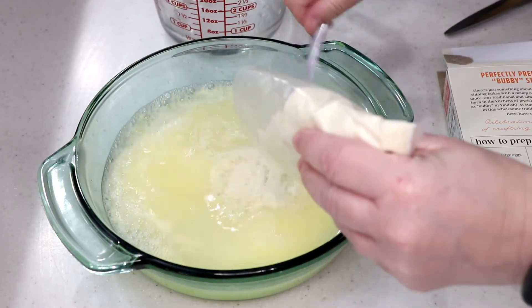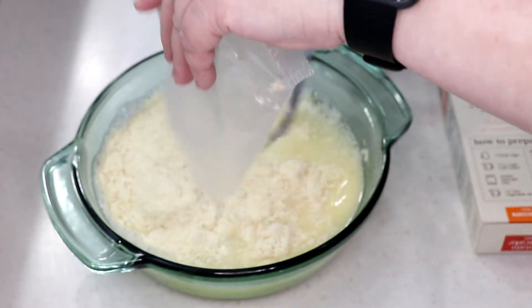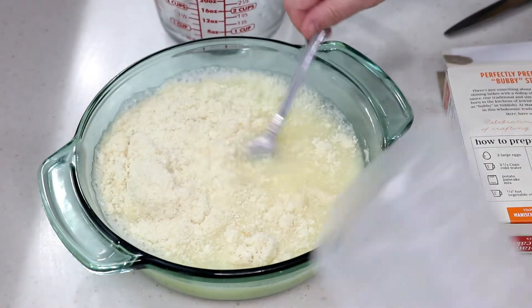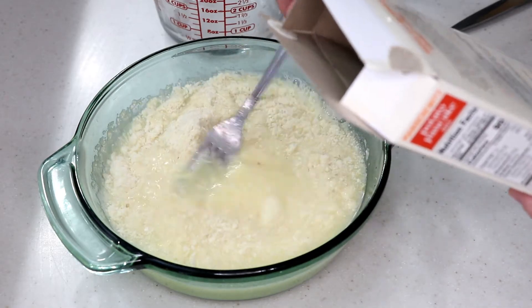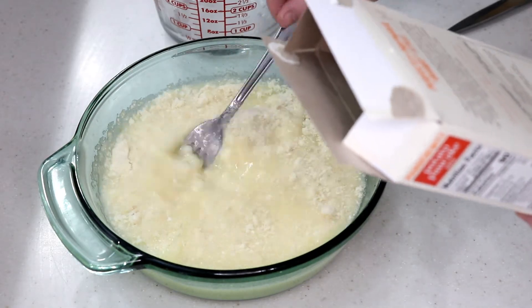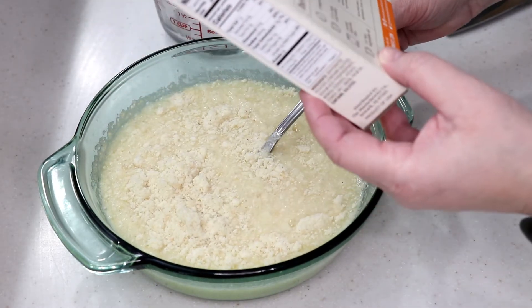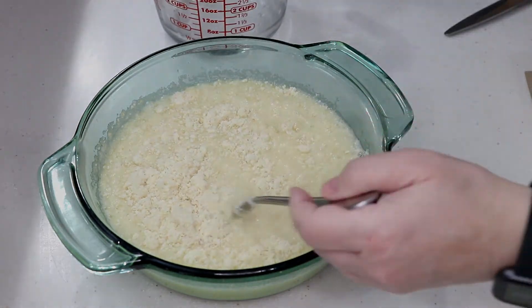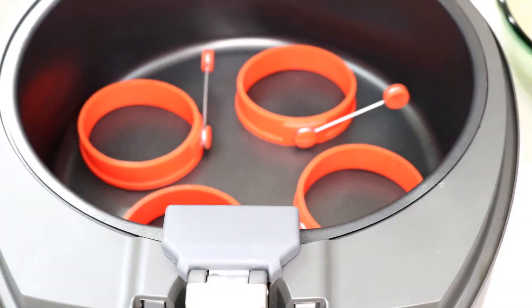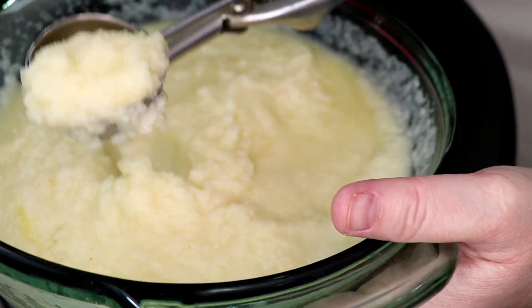I think it was like two bucks something — it wasn't that expensive. It's got little bits of cheese or something in there. It says to serve it with plain or applesauce, syrup, jam, or sour cream — so I'm going to do sour cream. Let me mix this up. About five minutes, you stir it and it's pretty thick. You saw how runny it was and look how thick it is right there.